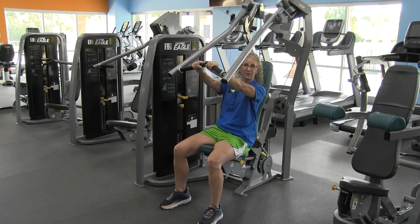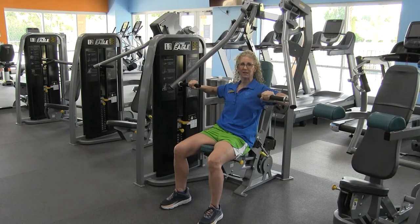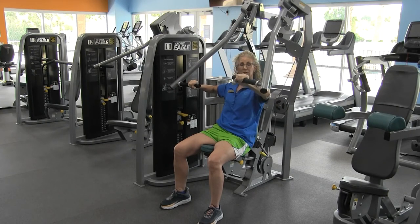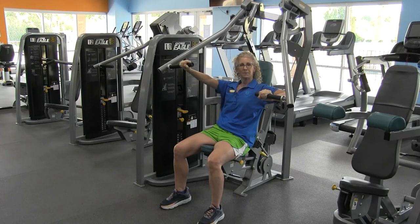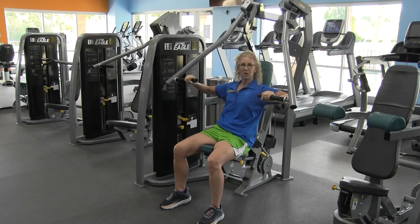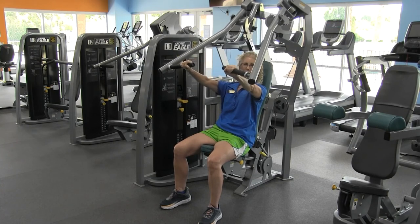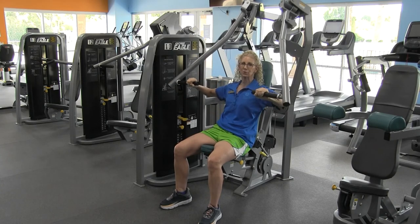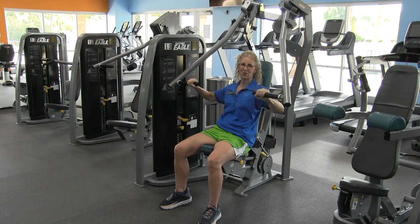Another nice feature about this Cybex chest press is that you can do unilateral training — one side may be weaker than the other, so you can push with one arm at a time, just like dumbbell chest presses. Or you can do both arms at a time, squeezing the chest and really feeling those pectoral muscles working as you exhale, squeeze, and extend those arms.